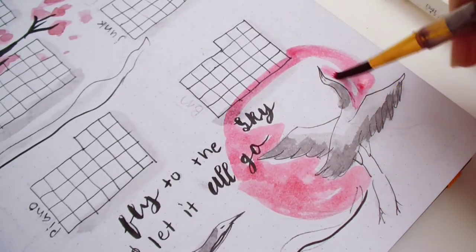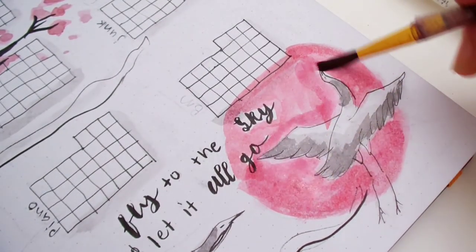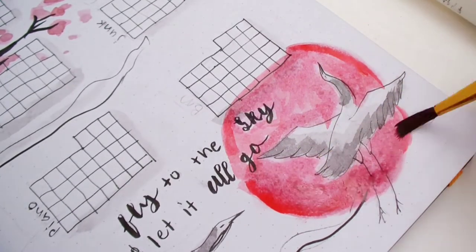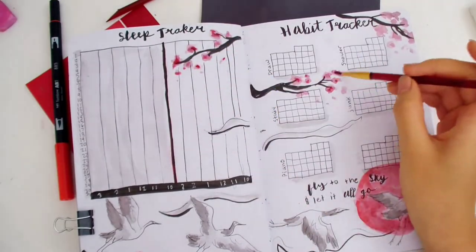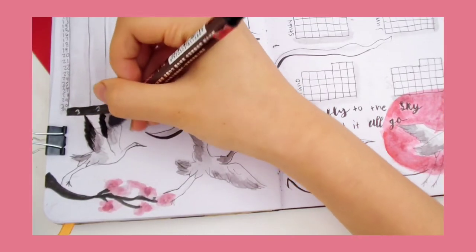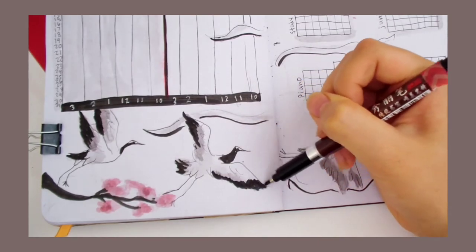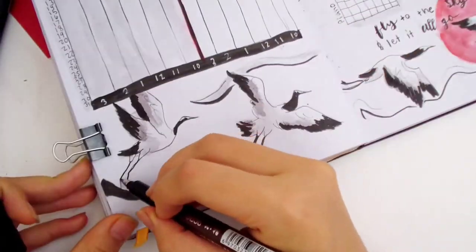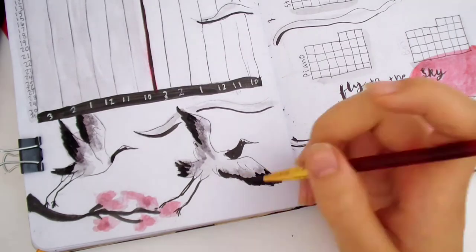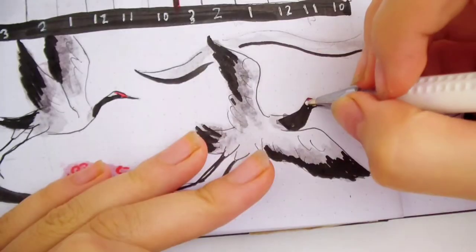I didn't really get a chance to draw the red sun again, so now I'm adding it behind the crane. I was afraid the words might bleed when I colored over them with red, since they're water-based markers, but it turned out quite fine. I really like coloring with watercolor or a brush pen — I think it's the soft, flexible tip that makes it fun. I used a water-based pen so it bleeds into the water and creates a lighter gray for the wings. That's why I didn't do the third watercolor layer like before. I like this method a lot more.